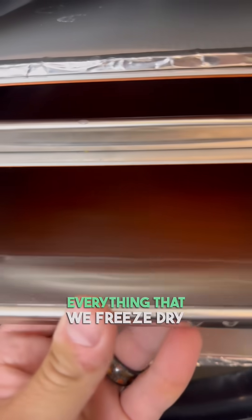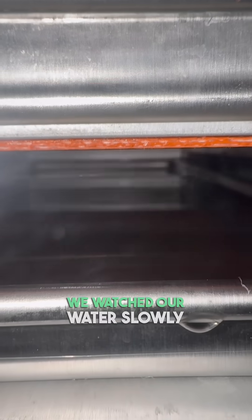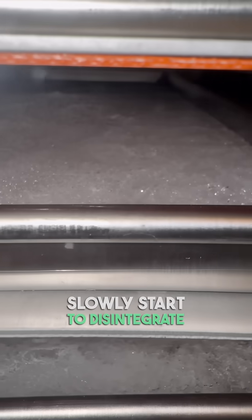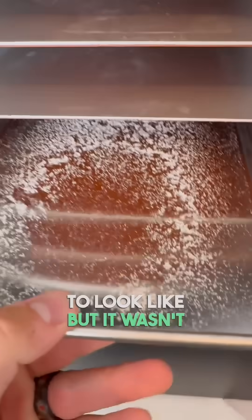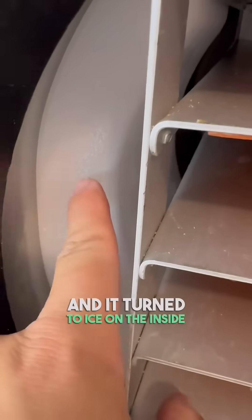Normally, we pre-freeze everything that we freeze-dry, but for this experiment, we're going to put the water directly into the machine. We watched our water slowly turn to solid ice, and then we got to see that ice slowly start to disintegrate. And I'm not sure what exactly I expected the final result to look like, but it wasn't this. Every drop of water had been pulled from the water, and it turned to ice on the inside of the machine.